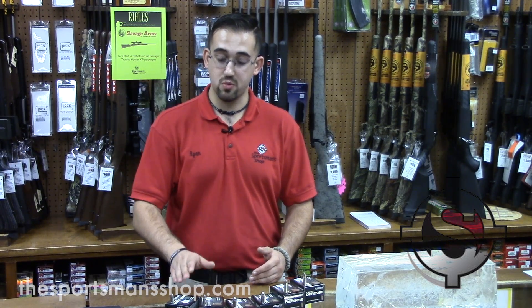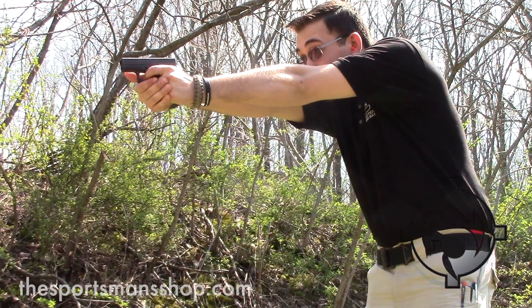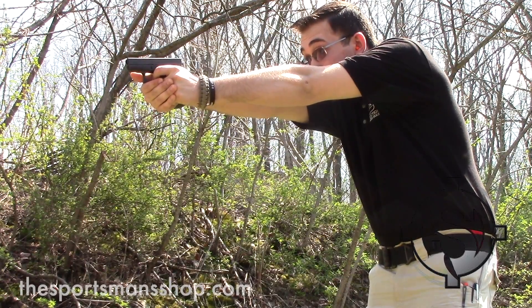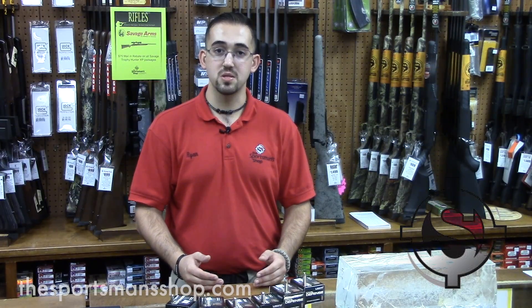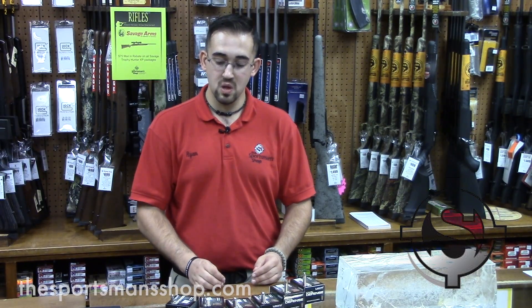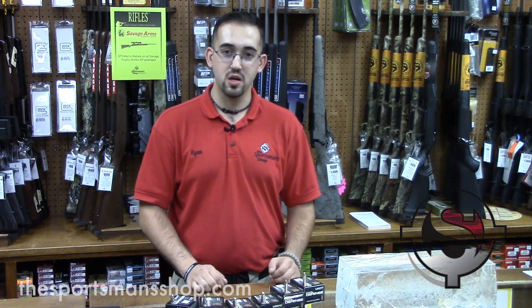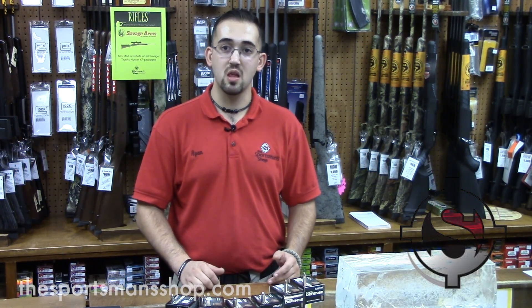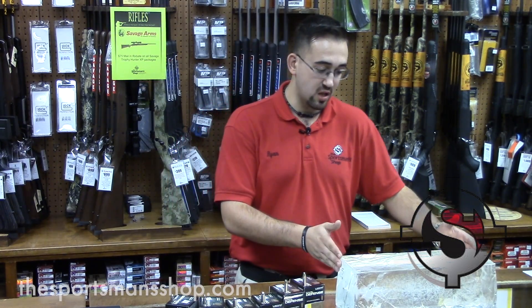For those of you who may be concerned about the functionality and reliability of this ammunition, I have had the pleasure of shooting the 380 as well as the 9 millimeter, and it has functioned very well in several different types of firearms. I do not suspect that there would be any reason for failure. It's a very good type of ammunition.